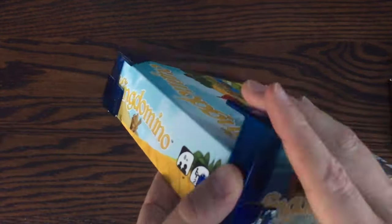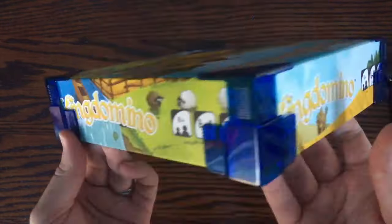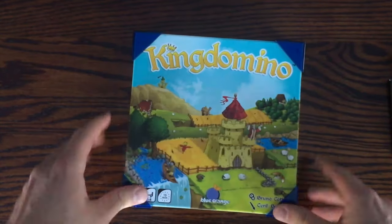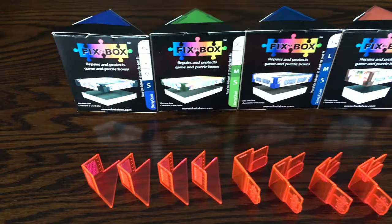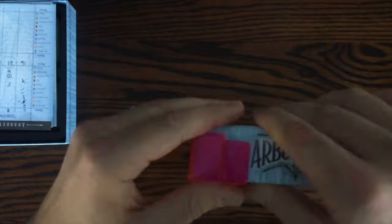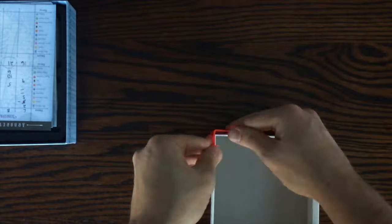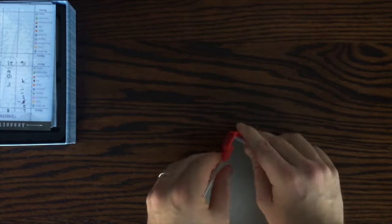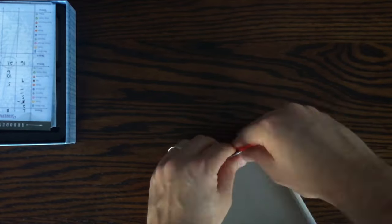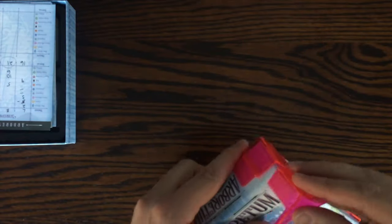From my experience playing around with these and having them on my games, they work and seem to achieve everything they are meant to do. I enjoy that they have a variety of colors. I do wish they had some without the shiny appearance, but the colors they have definitely bring attention to them and other board gamers will notice and ask about them. The size seems appropriate for all possible box sizes, and they even have larger sizes coming for huge boxes — yes, I'm talking about you, Gloomhaven.